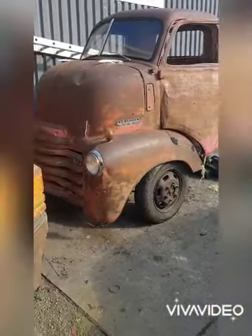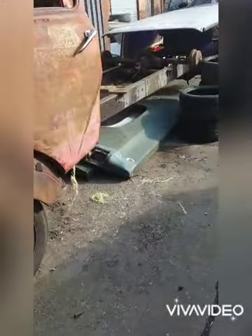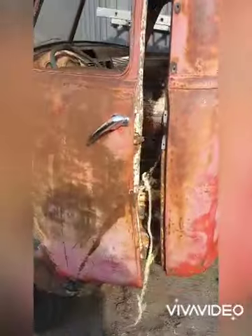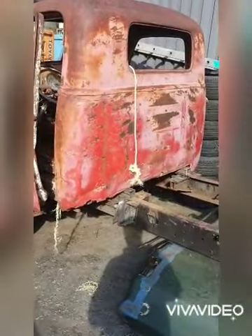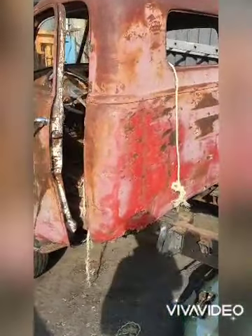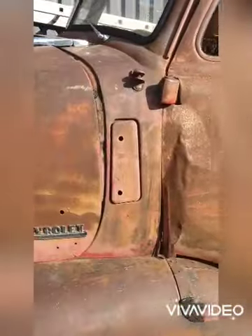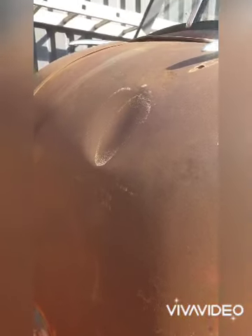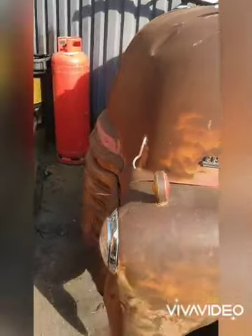This is where we are at the moment. We've ledged a cab onto the chassis we're going to be using — that's an Iveco Daily chassis. The cab, we're not sure on the year at the moment; we know it's between a '47 and a '51. It's not in too bad a state. It does want a little bit of work — we're going to try and leave the patina but possibly take some of the dents out just to neaten it up a little bit.